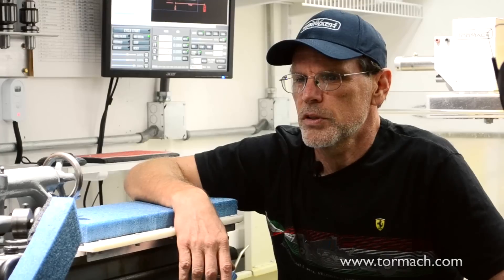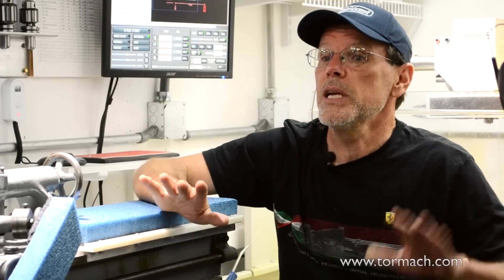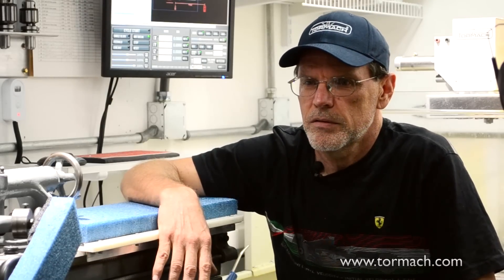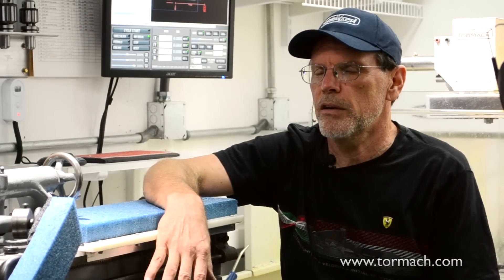Tormach was super helpful. I pretty much always get somebody when I call there that'll calm me down, walk me through it, and tell me that so far everything's been okay. I haven't really wrecked anything. They go, oh no, that's not going to hurt anything.